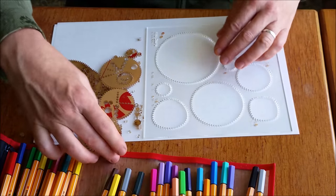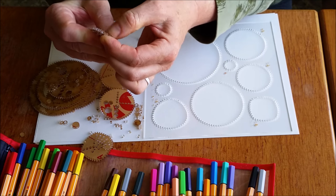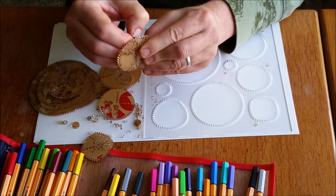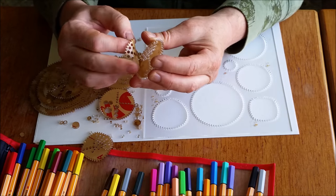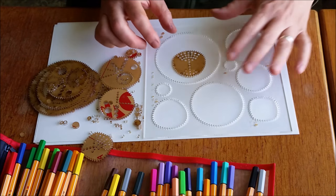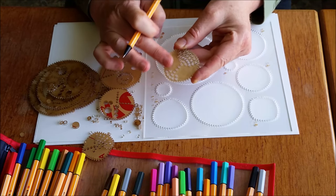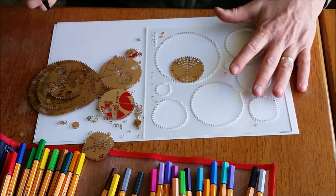I'm just going to indulge my impatience and start with this wheel, which is slightly triangular shaped — kind of a rounded triangle. The Spirograph triangle shape is more angular. The Wild Gears ones are more rounded. In some of the sets you can buy different degrees of roundedness. I've peeled the paper off one side, which will allow it to go more smoothly on the paper I'm drawing on.